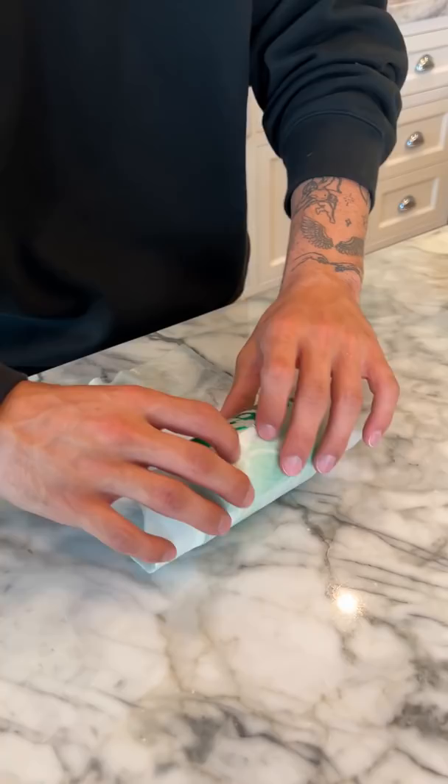We're gonna set it down and roll the bottle up in it. We're gonna leave it just like that, put this one in the freezer, and also put a plain one in the freezer to see if the wrapped one is significantly colder.